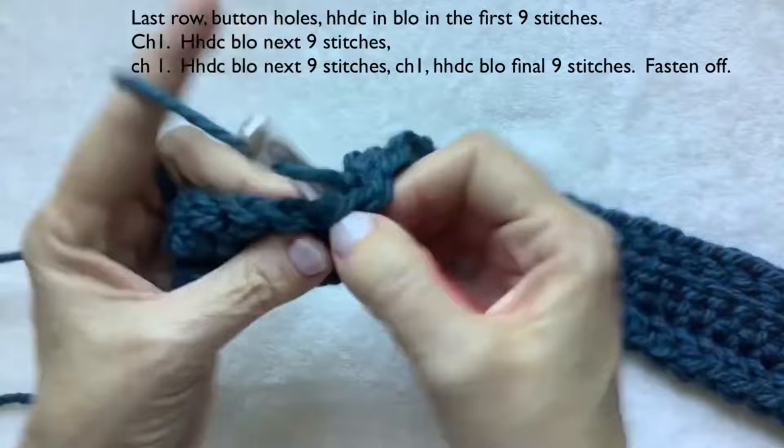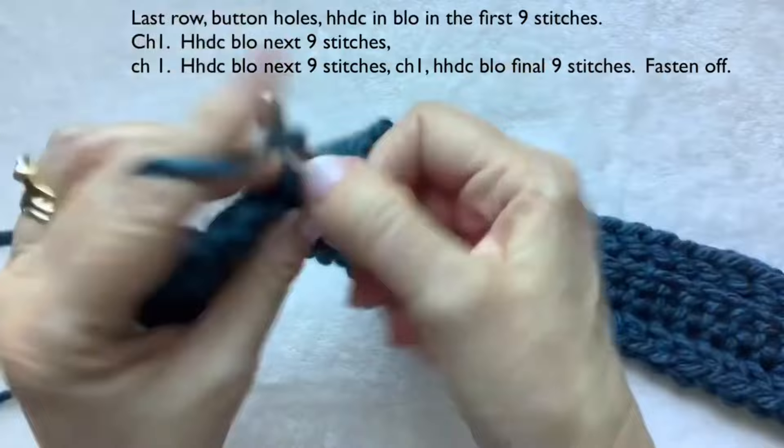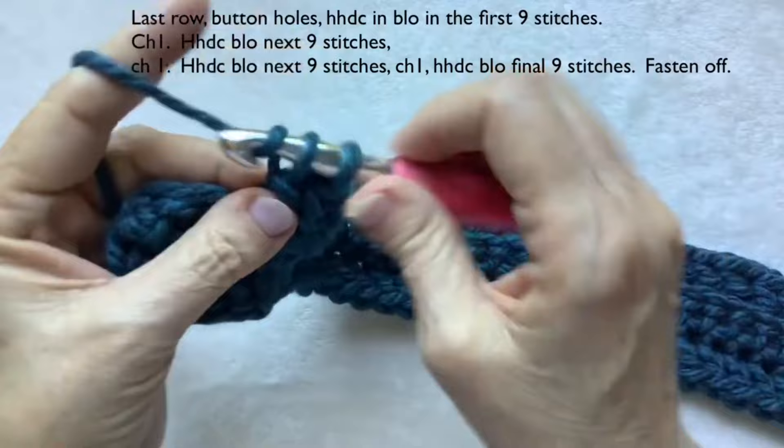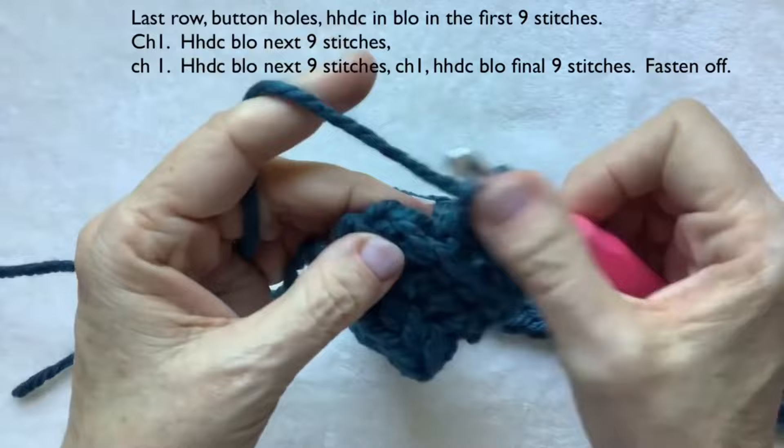Chain one, then work herringbone half double crochet into the final nine stitches — counting one through nine. As mentioned, I like to go into the whole stitch for the final stitch.